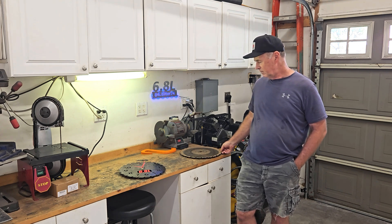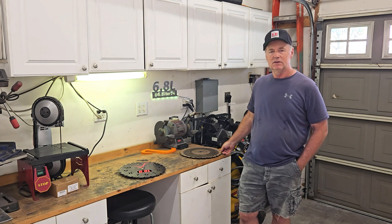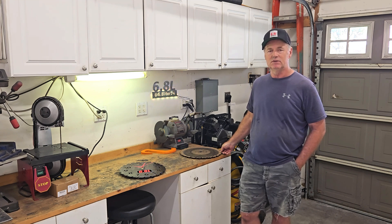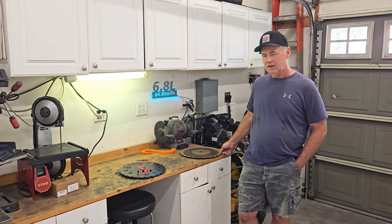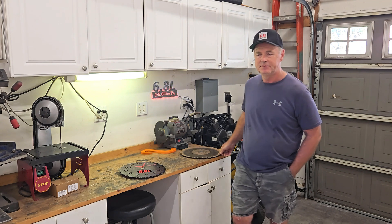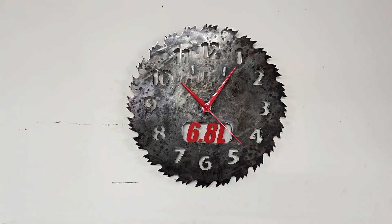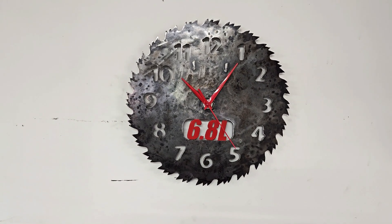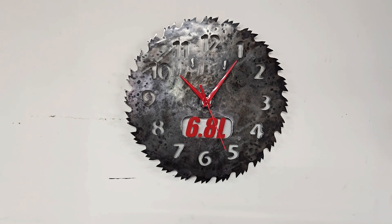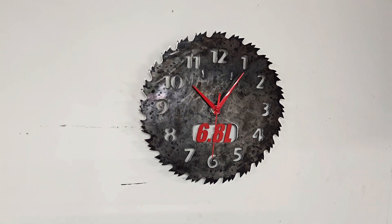I have an idea for the next one but I don't know if I'll be able to draw it out well enough. Leave a comment - that always helps the channel and I enjoy reading them, I always try to respond. I appreciate you watching, see you next time. There you go - a 6.8 liter clock hanging on the wall of the 6.8 liter garage.